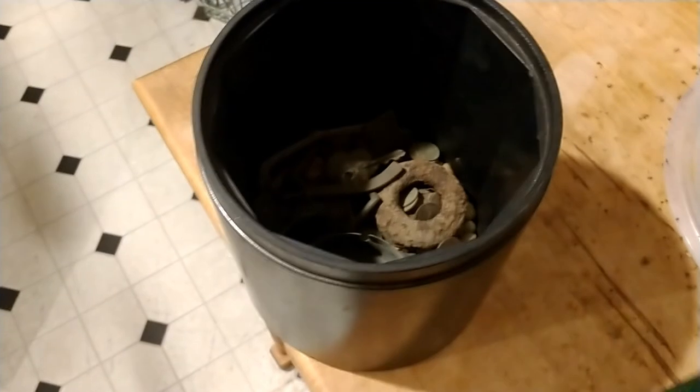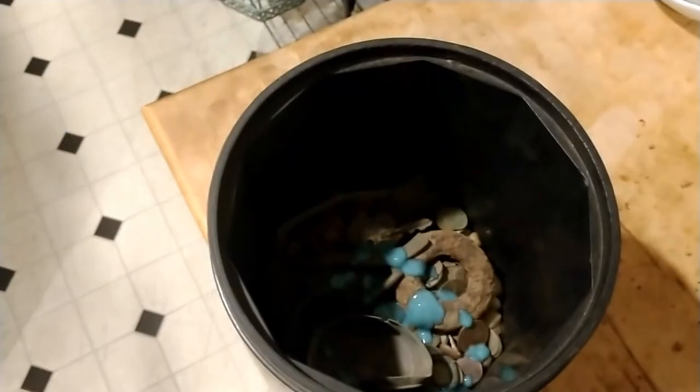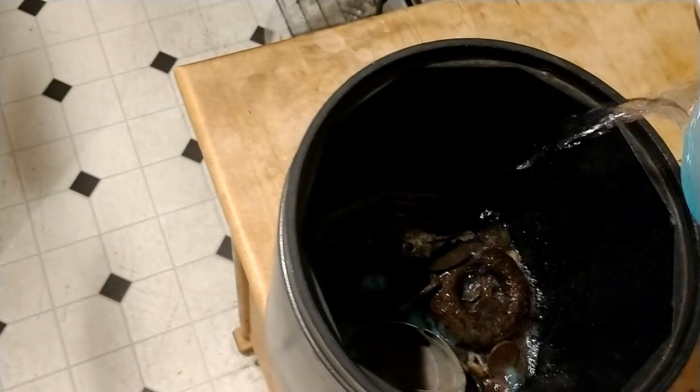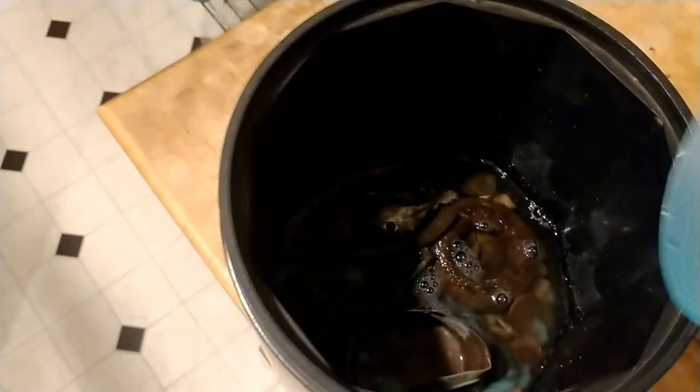We're getting ready to run the tumbler and see if we can clean some of this stuff up. I'm stuck at home because of my leg, but that doesn't mean we can't have a little fun. I'm going to tumble this stuff overnight. First we add a little dish soap — I use Cascade. You want dishwasher soap; you don't want something that foams up a lot. Just drop a little in — doesn't have to be too much, that's plenty. Then add water — we don't want to fill it to the top, just get the water to cover the finds and bring it right to the top.